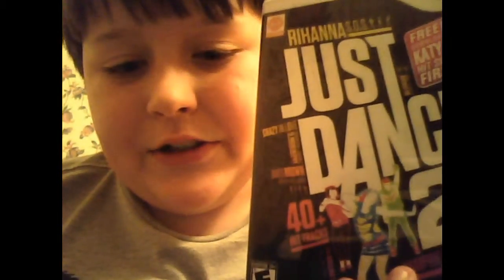For people who are trying to lose weight or get a good day of exercise in, there are some intense songs on there that you dance to that can really get your sweat going. So I highly recommend this game, and I rate it probably about an 8.9.